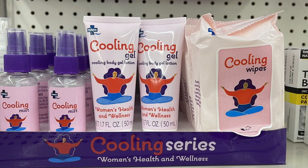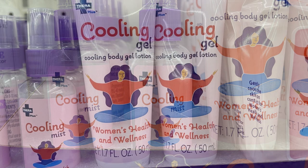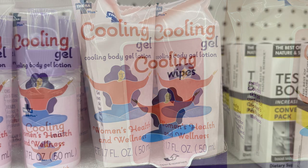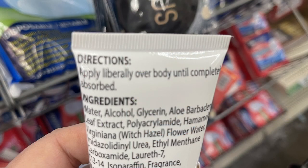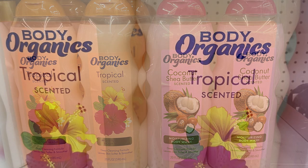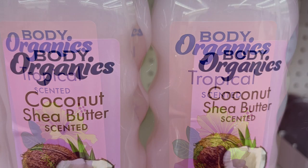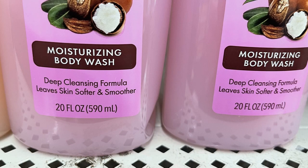Then they had these new cooling series for women's health and wellness. They have a cooling mist, a cooling gel, and cooling wipes. The packaging says it's to be used liberally all over the body, and once you absorb it, it helps keep you cool. They also had these Body Organics body soap — the tropical scented was new, and they also had the coconut with shea butter scent. Those are 20 fluid ounce bottles.